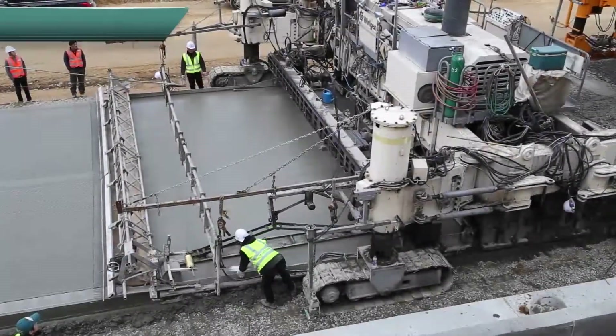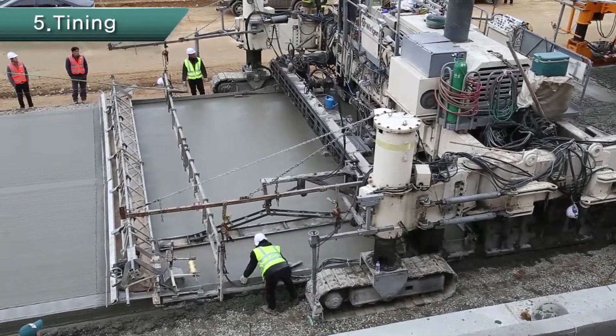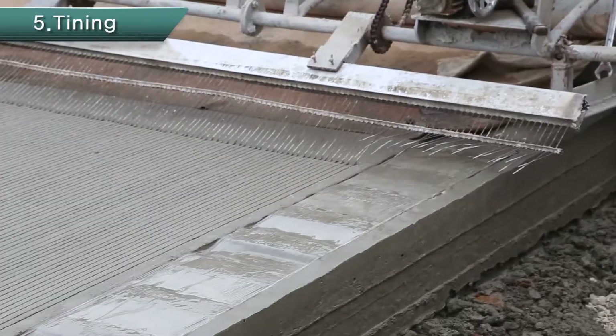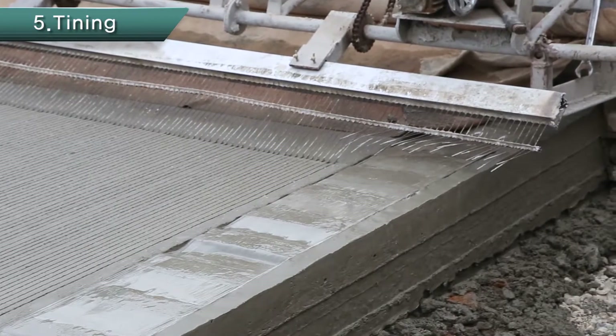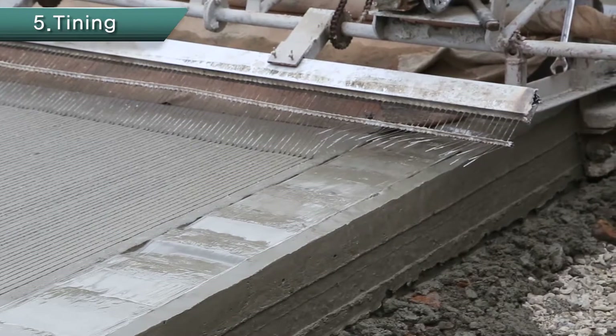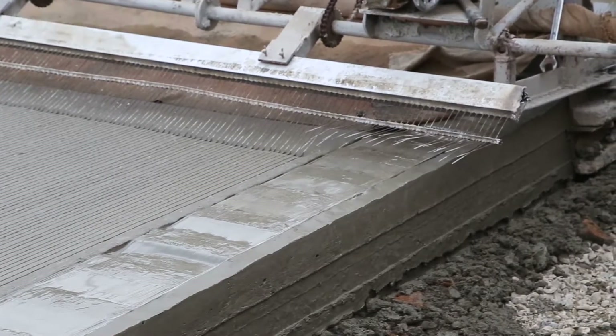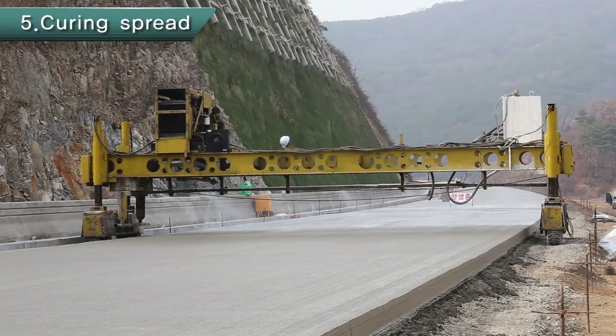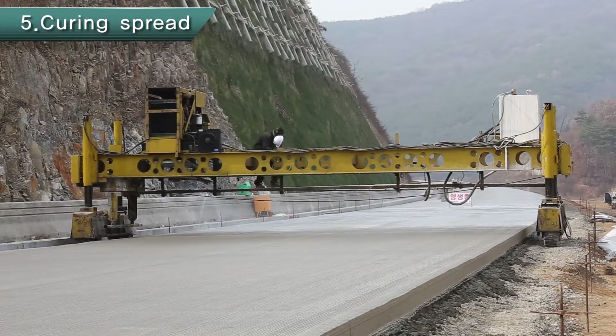Once MRCP equipment moves a certain distance, the concrete paver starts surface finishing, which is followed by longitudinal tining automatically. Transverse tining is done while checking the compaction condition with a tining machine. Once tining is completed, spray curing compound to prevent moisture from rapid evaporation.